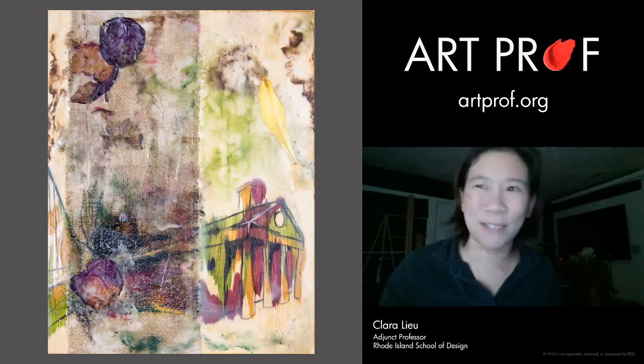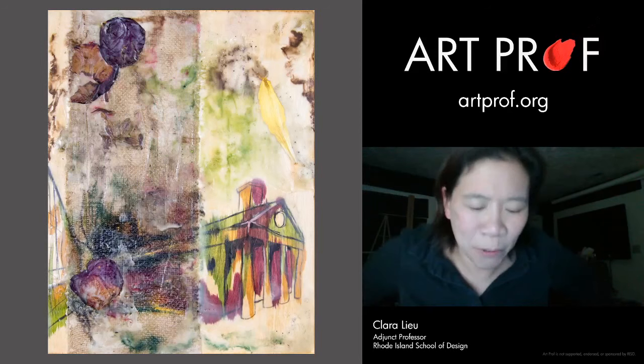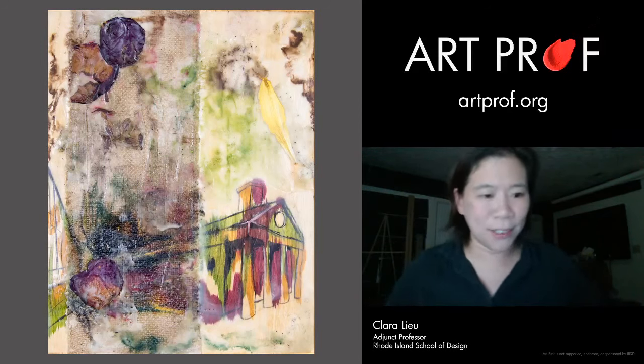My favorite place to shop for art supplies is actually the hardware store — everything is so cheap there. Art supply stores are so expensive. When I go to the hardware store, it's really, really nice.